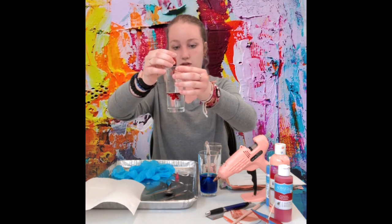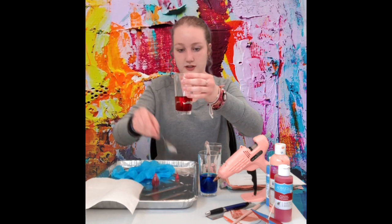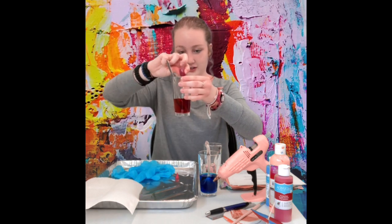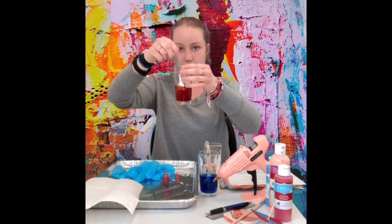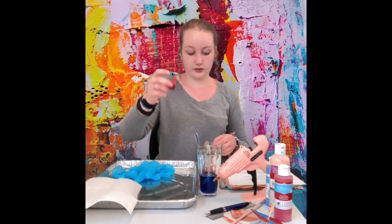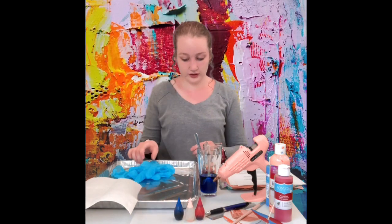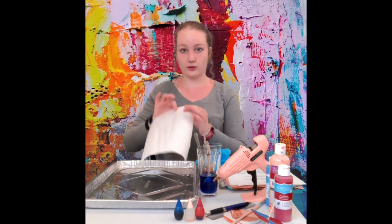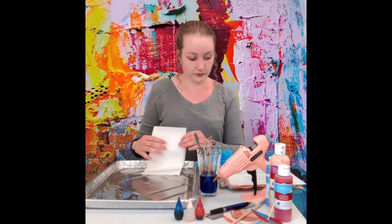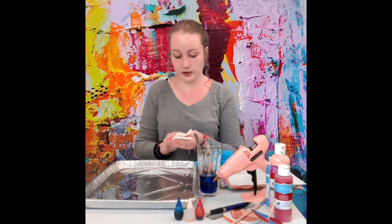Now we're just going to add the red. I'm going to add just a bit more. Make sure to cap your food coloring after you're done with it and set it to the side so you're not in danger of knocking it over. Next we're going to take our paper towel and fold it as many times as you can or as many times as you'd like. The more folds you have, the more of the tie-dye pattern there will be.